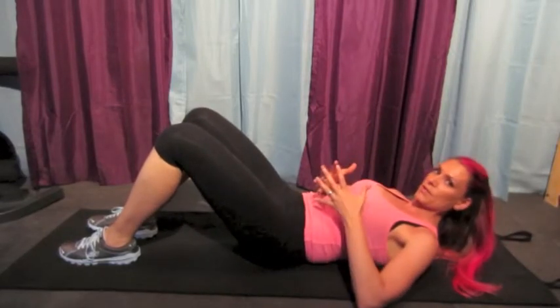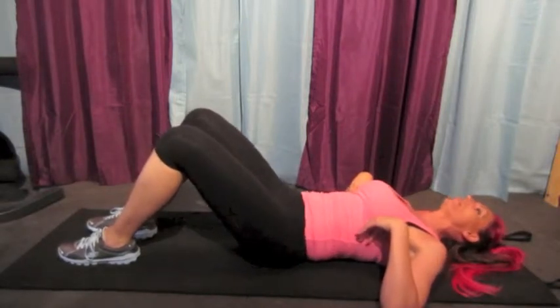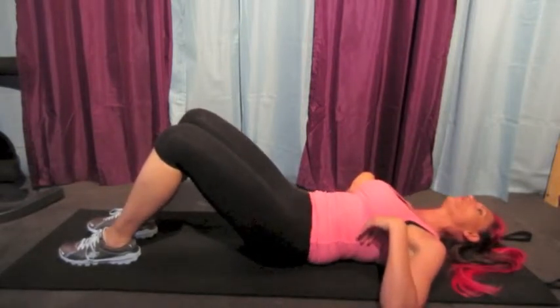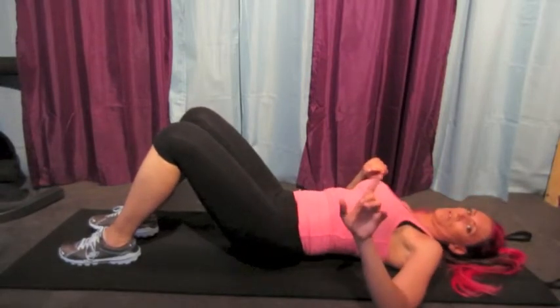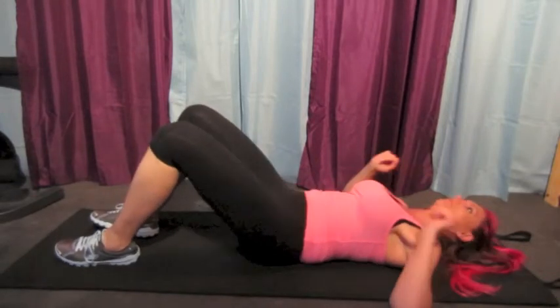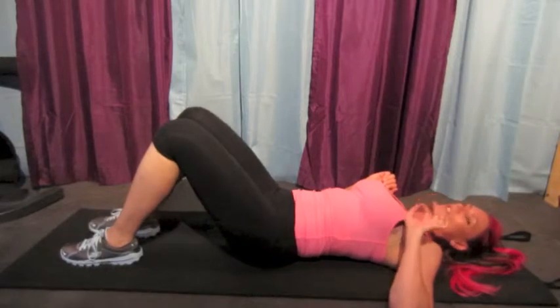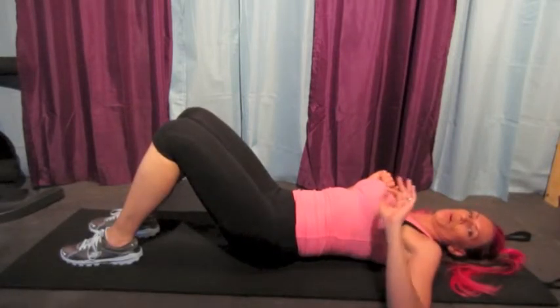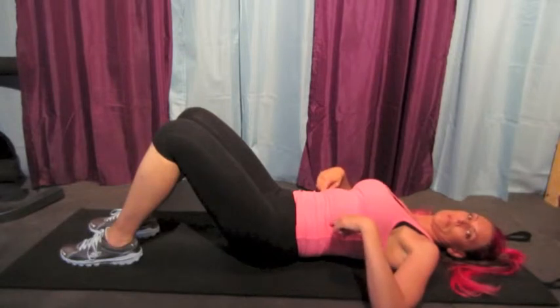Essentially, that's all this is — a pelvic tilt. Arch up, and then put your back down. And it's not like this — that's a don't. It's not this jerky motion that some people do. It's slow and controlled. You want to move with the muscle in your lower back, and you don't want to move with momentum.